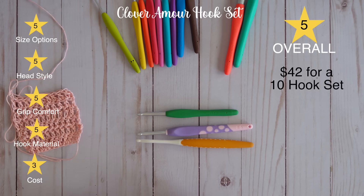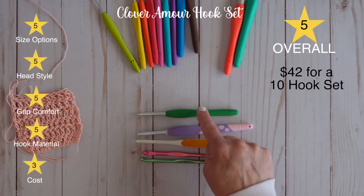So going from least to favorite so far: Boy, Susan Bates, Prim, Dots, and the Clover Amour is still coming out on top for me.